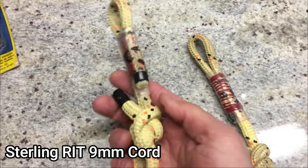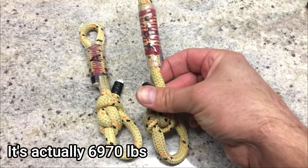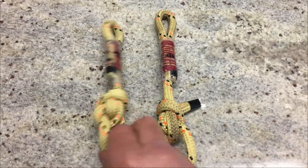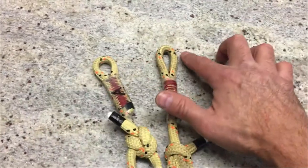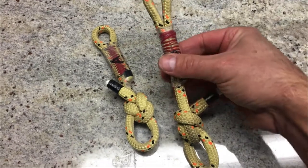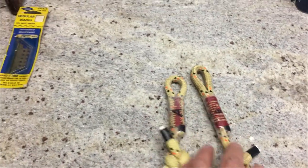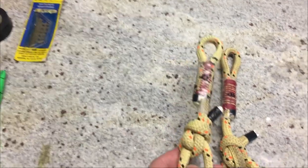This is RTI from Sterling — it's got a really good break strength, I think it's in the 5,000 range. I've tied two bowlines at the ends so they'll pull from here and the other side goes on the machine to test break strength. It's approximately two inches or two thumb widths of stitching — I tried to make them identical so I could compare stitching patterns.